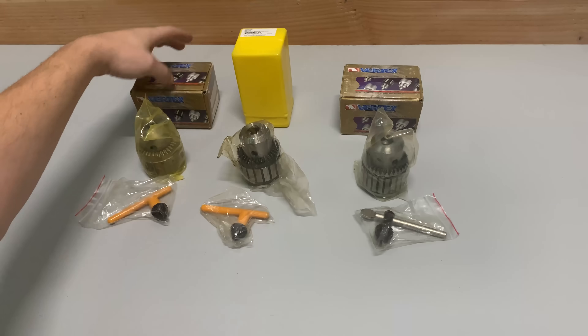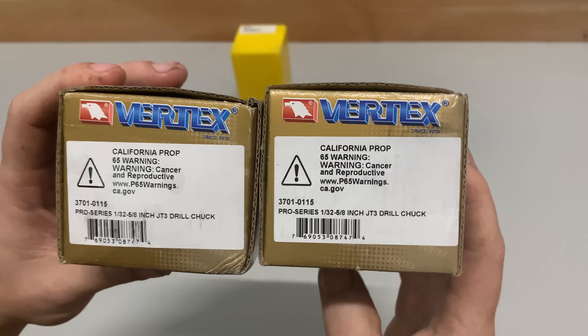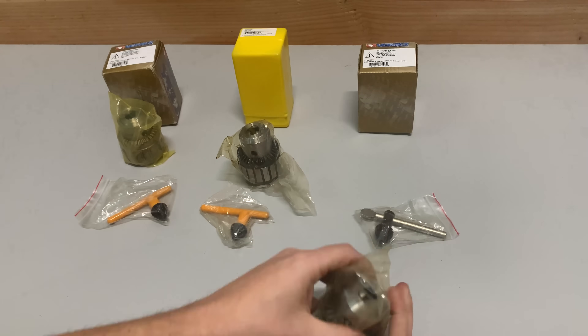We're going to disassemble, clean, deburr, re-lubricate, and reassemble all three chucks. While we have them open, we'll evaluate their internal machining and then we'll put their accuracy claims to the test.